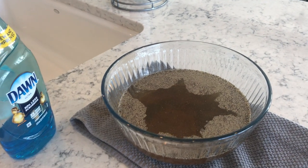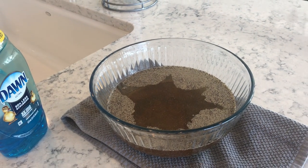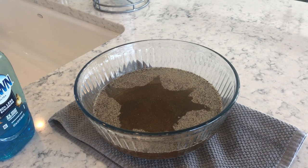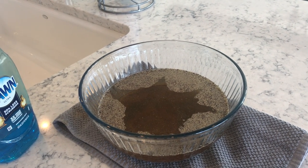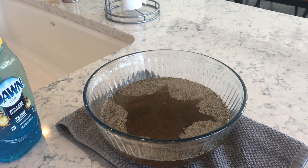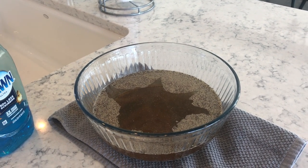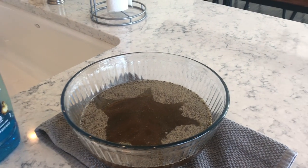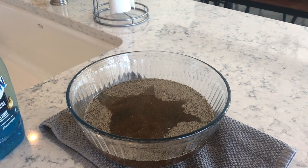So that is our science experiment today. Remember, one way to take care of your body is to keep your body clean and to keep those hands clean especially. Love and miss you guys! Let me know if you try this experiment at home. Maybe you could do it and teach your parents something — that would be fun too. Have a great day! Bye!